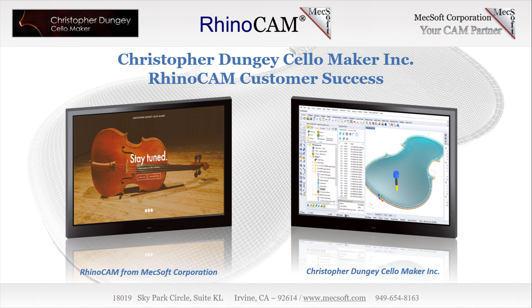After completing the program, Chris moved to Los Angeles working for a few violin shops, performing repair and restoration on some very high-end instruments. Working on Stradivarius, Guarneri, and Amati instruments during the day, Chris started crafting his own instruments at night and selling them wholesale.